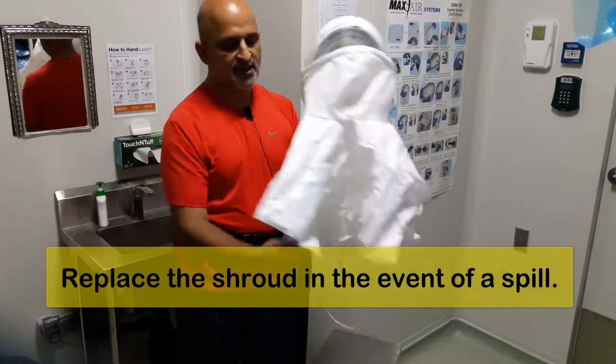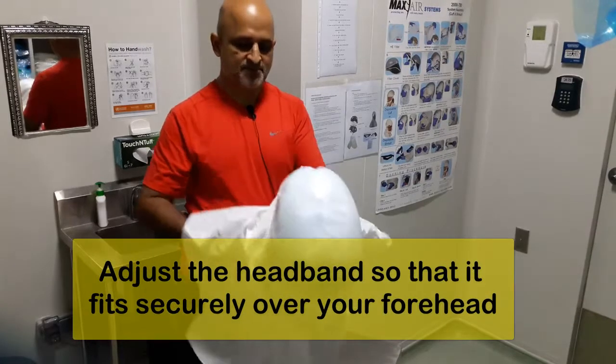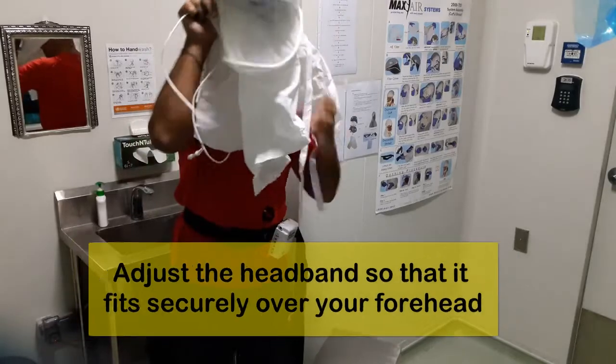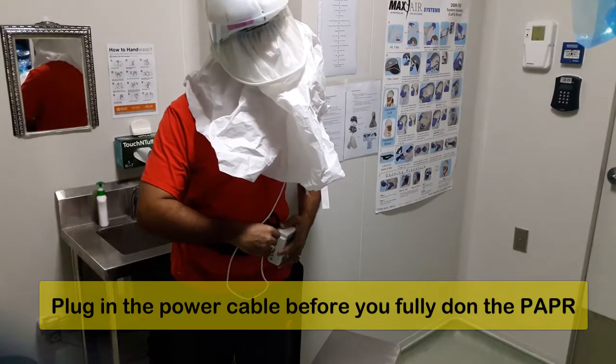This is the wire, and if you look inside you will see an adjustment for the headband. Once you have worn your Tyvek suit, you have to wear it just like this. Please ensure that you have fitted your power, or else you will suffocate.